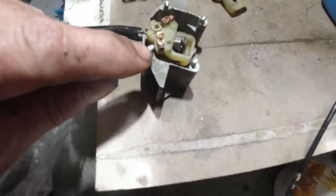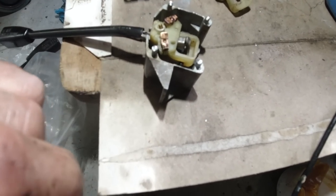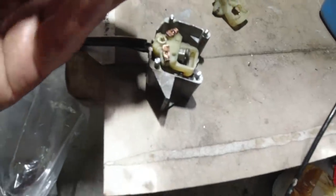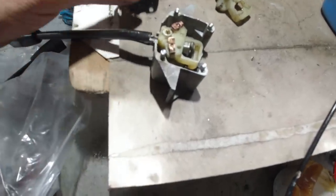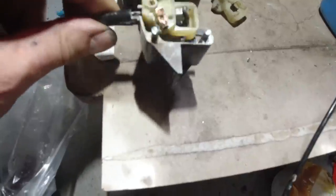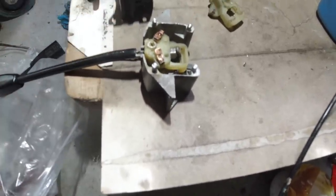We're going to use super glue because if you use anything else it's going to go inside it. I'll probably put some kind of tie around it as well. I can't really drill into these - I've not got that kind of fine machinery to get into those aluminium studs, so I'm going to have to rely on super glue.